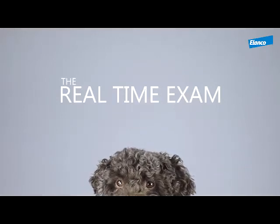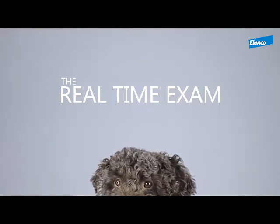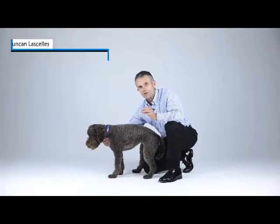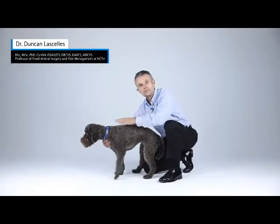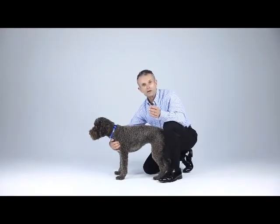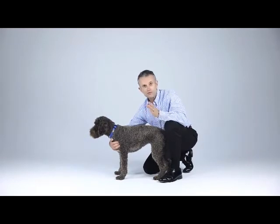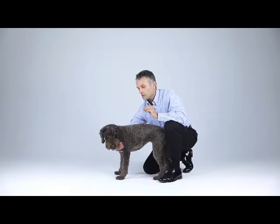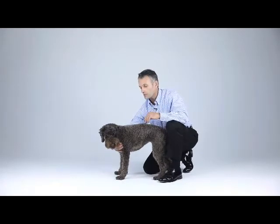We've been through detailed aspects of orthopaedic evaluation. What I want to do now is, from the point of starting with the general hands-on evaluation, show you an orthopaedic evaluation that I would do in real time. You can see it only really takes a few minutes to do a good thorough orthopaedic evaluation.